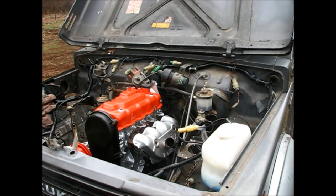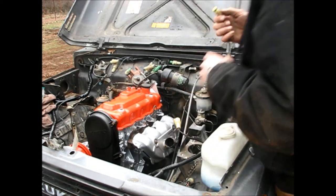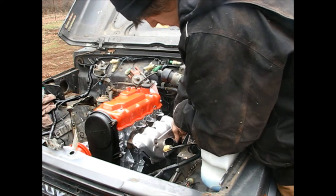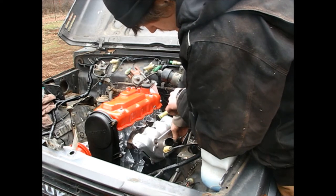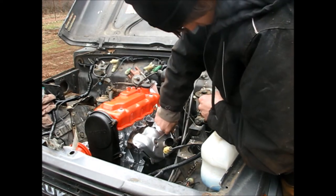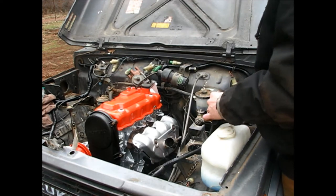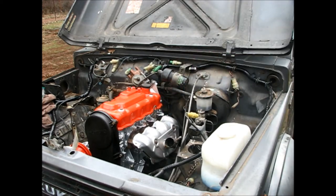Got that heat shield on. Figure while I'm here I might as well do a couple extra things. I'm going to put this sensor back into the exhaust. I'm also going to replace the spark plugs with new ones.